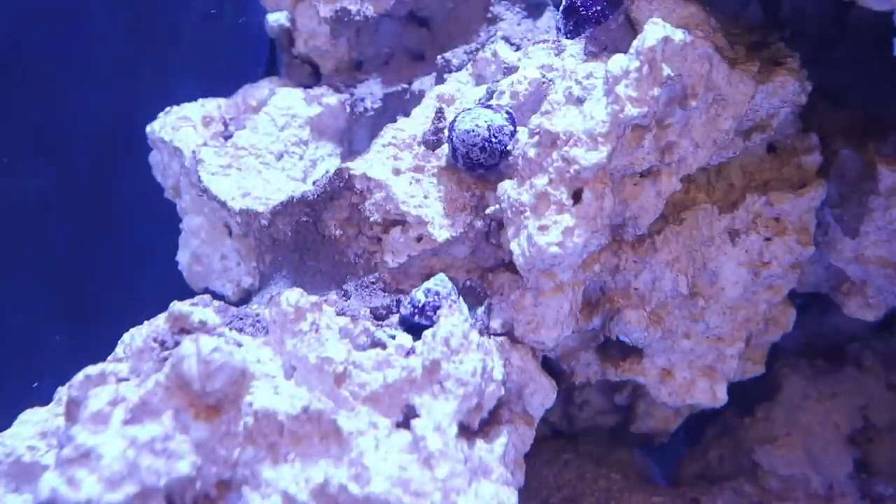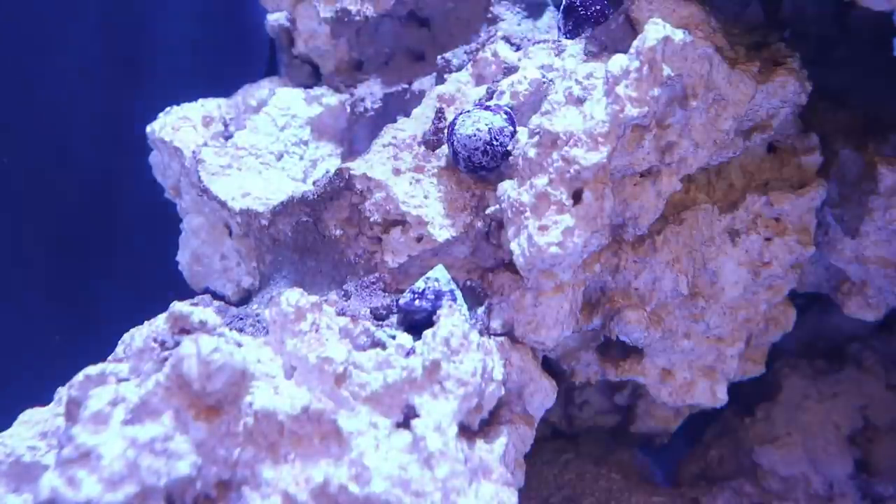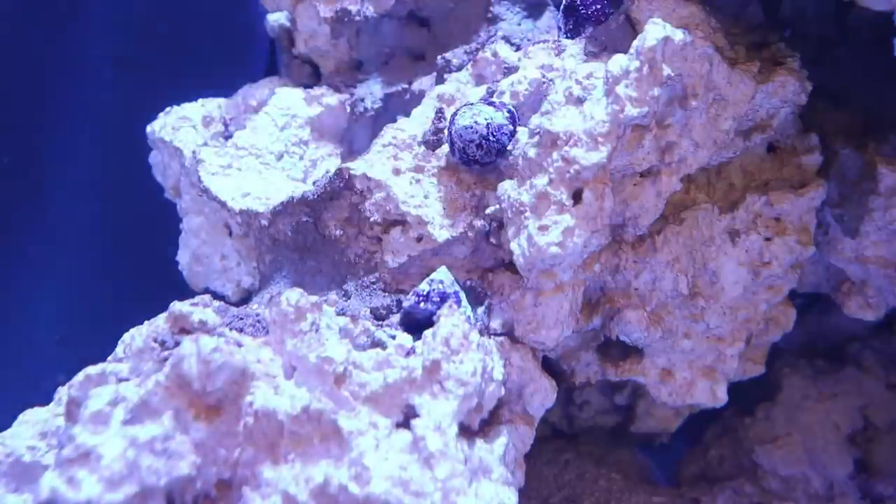These snails originate from the Gulf of California off the coast of Mexico. They enjoy eating a lot of hair algae and can eliminate large amounts of it in your tank. So if you guys have algae problems, get these — they'll definitely help out. That's why it's very important to have snails and a cleanup crew in your tank. We've got 16 in each tank to start, and a whole bunch of different cleanup crew and marine fish are coming up as well. As soon as our cleanup crew is in check, we're going to start putting some really amazing corals in there. Thanks for tuning in — please subscribe and hit the like button.